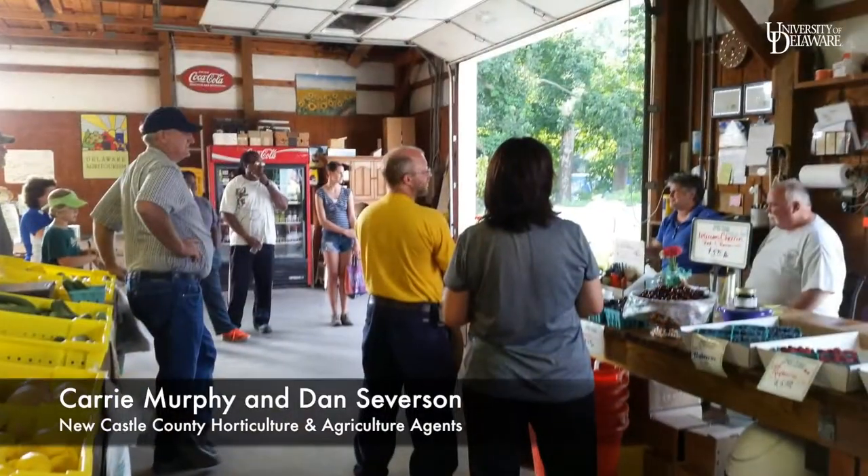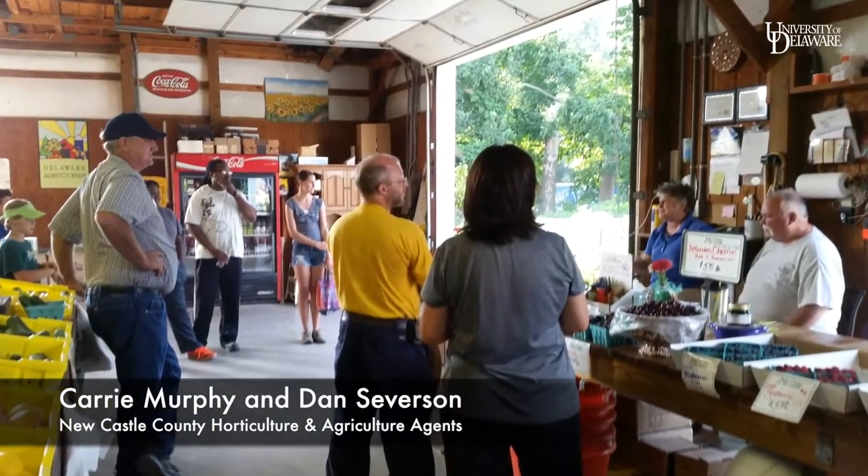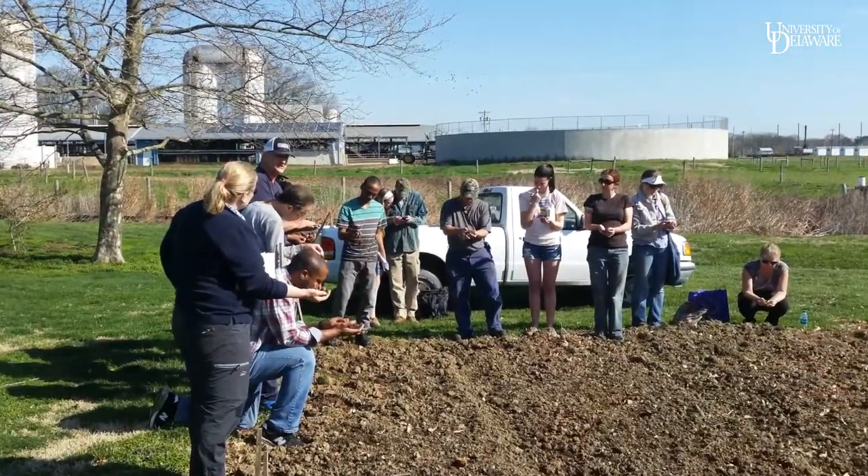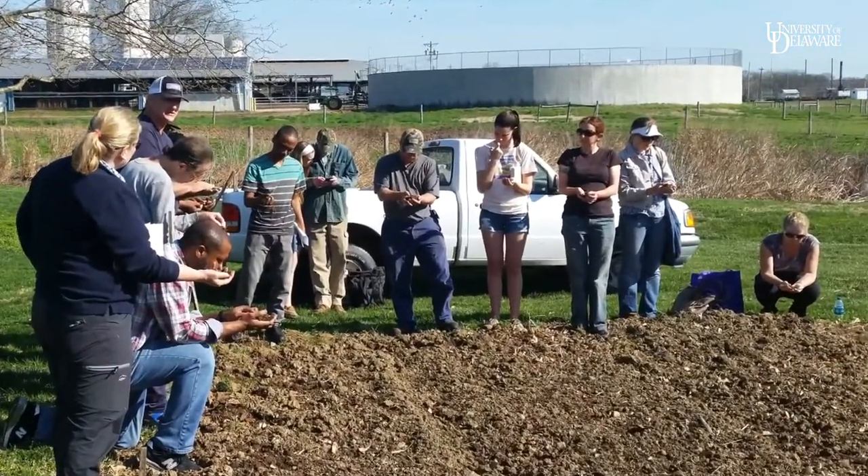Teach beginning farmers about the land and how to grow fruits and vegetables by hand. Developing a business plan is the start — operating a business is an art. Learn to take and read a soil test to make the ground its very best.